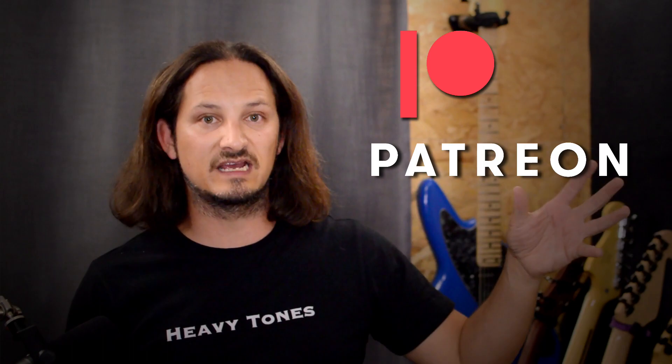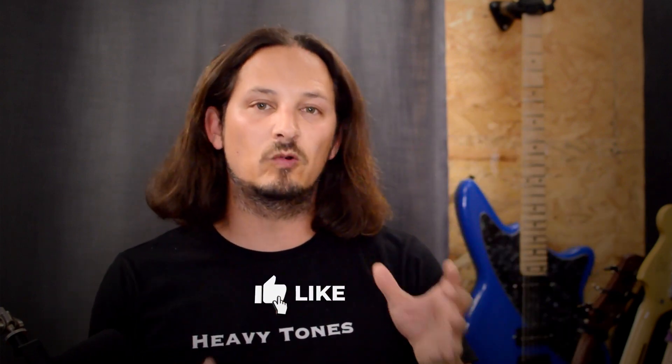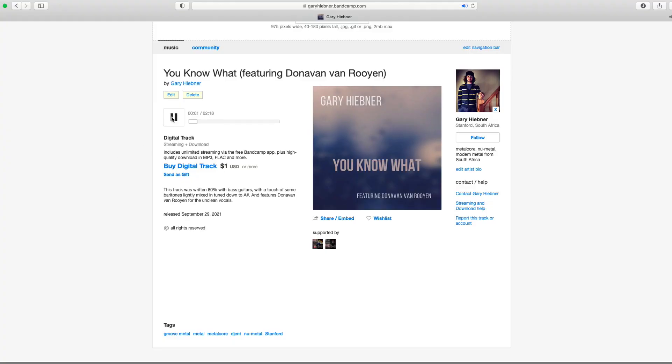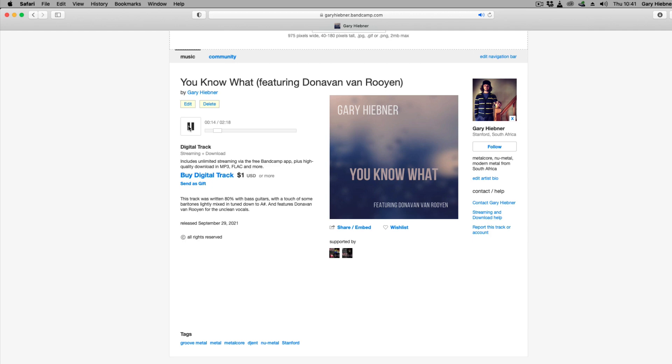If you want to support me and this channel, I have set up a Patreon account where there are extra benefits for patrons — you get behind the scenes, early access to videos, and a whole bunch of other stuff. Check out the description, I'll leave a link there so you can see the different tiers and what's involved. I've also set up a website where you can sign up to my mailing list and I'll keep you up to date with new videos and things going on. If you like this video, please give it a thumbs up and leave some comments below — I'd love to hear what helped you with your low tuned guitars. If you're new to the channel, hit that subscribe button and click the notification bell. I've also got some music on Bandcamp — I'll leave a link in the description. And a huge shout out to my patrons Stefan Selmak and Poplexia — thank you so much for the support, and I'll see everyone in the next video.